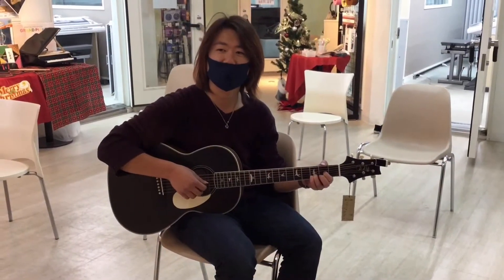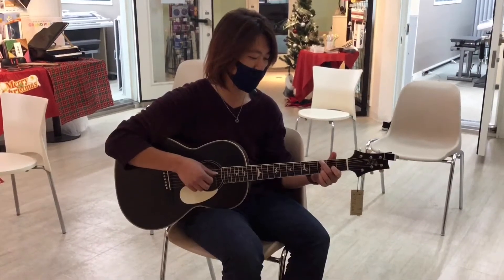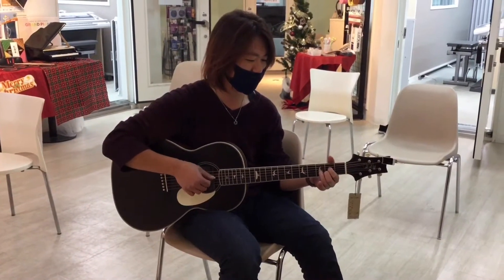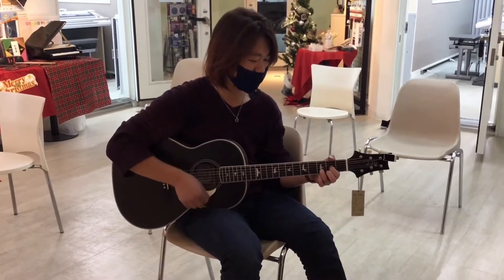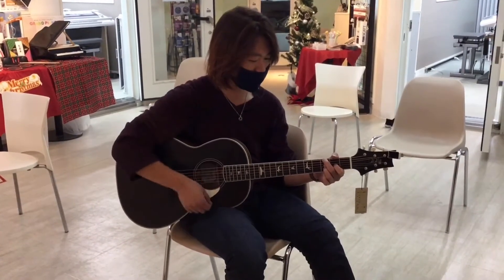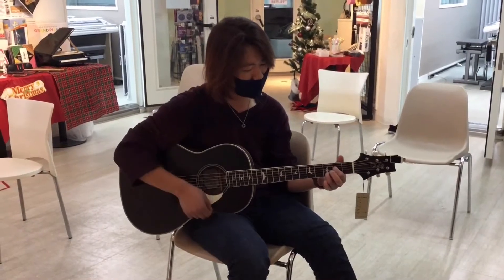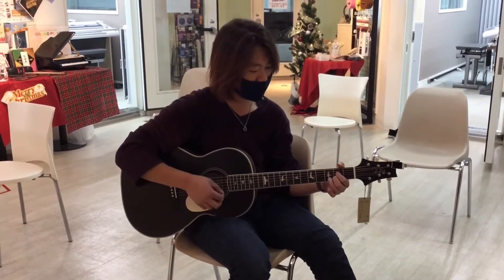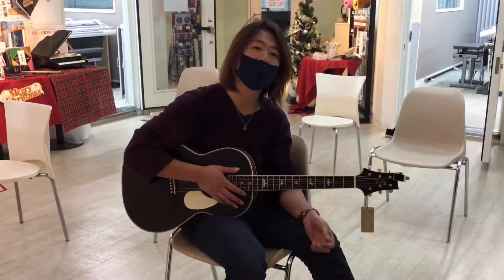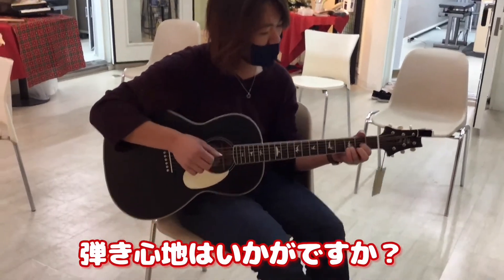Thank you very much. How are you doing? This guitar is from Paul Reed Smith.